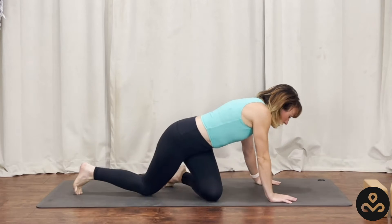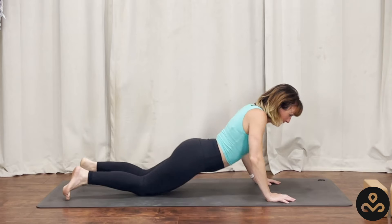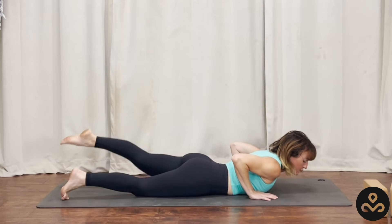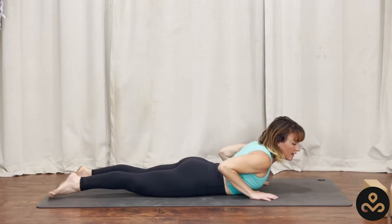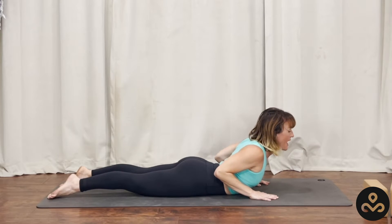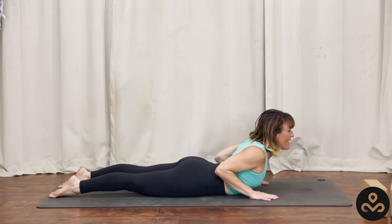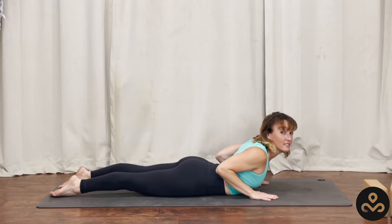Coming down onto your belly, we'll slide our hands underneath our shoulders, reach our toes back behind us, and then we'll inhale this first one active, pressing up, letting the shoulders fall down the spine, pinky toes in the mat, shoulder blades squeezing together, soft smile across the face, and just feeling where that is happening in the low back, in the chest, in the breath.